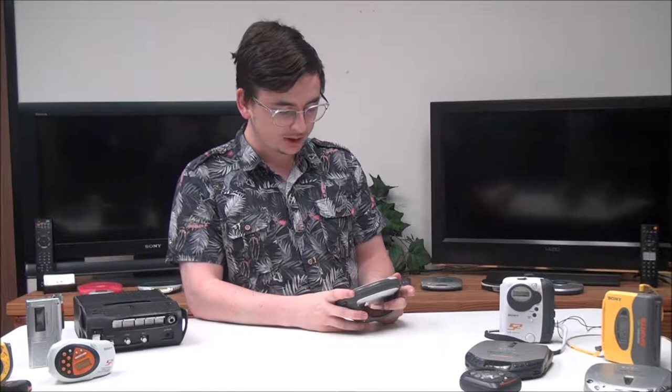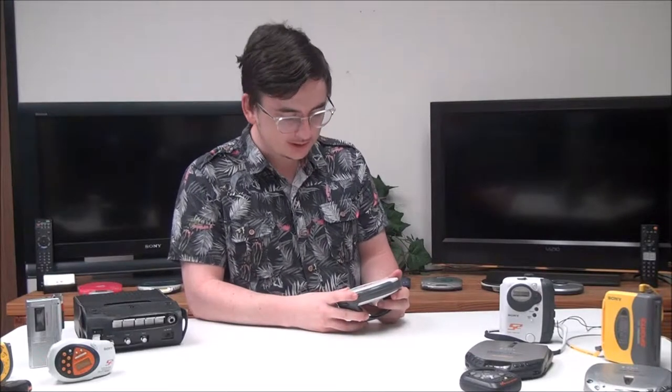Hey, what's up guys, my name is Spencer from For the Low, and today I have this Sony Sports Walkman portable CD player, model number D-NS505.